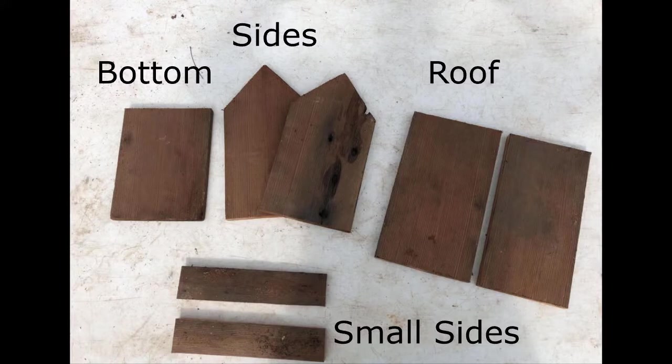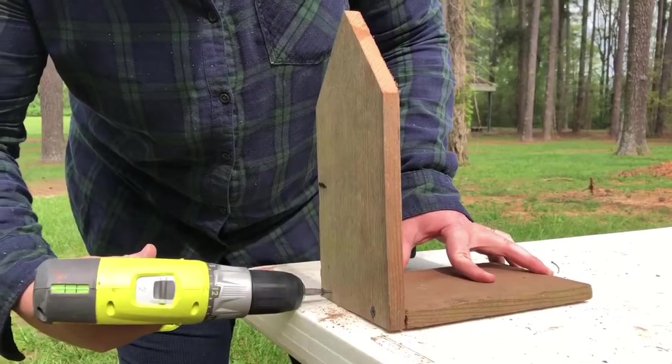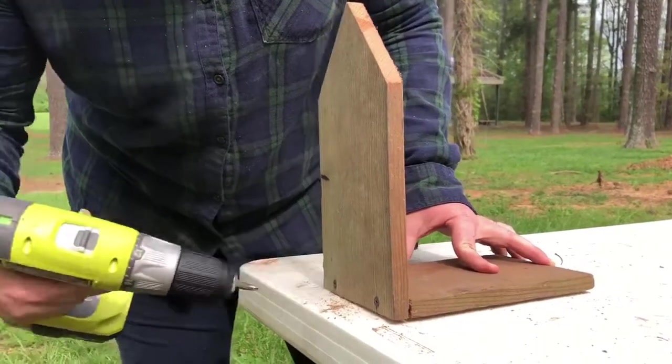Once everything is cut out you should have one bottom, two larger sides, two pieces for the roof, and two smaller sides. Once those are cut, we screw the boards together like so.